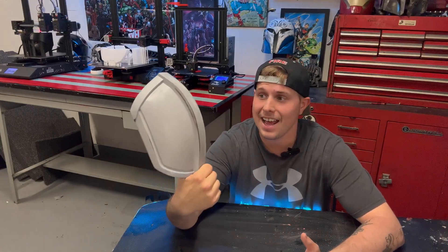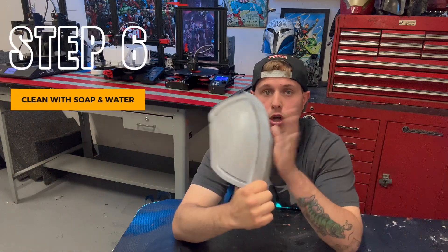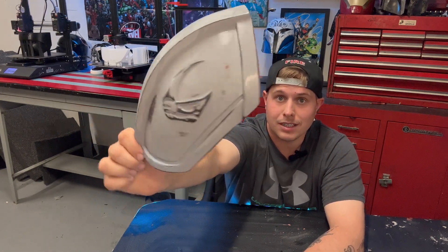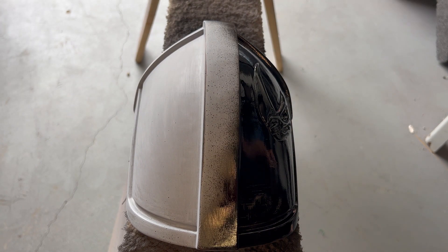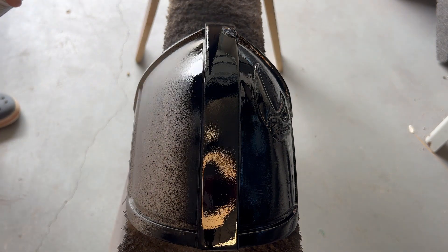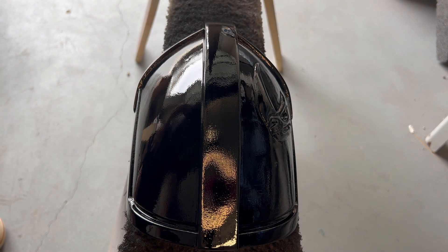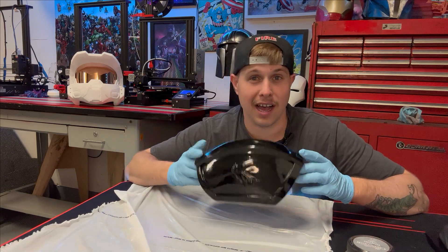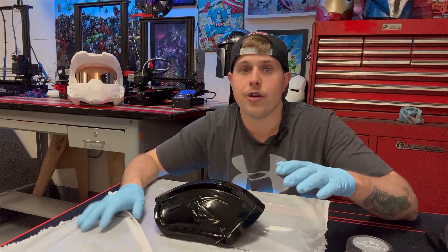We've finished wet sanding. The last thing to do is wash the print with soap and water, get it really clean, and let it air dry. Then we move on to putting on the first coat of black gloss spray paint. I did a 1500 grit wet sand, then did two more cycles of sanding and coating with black spray paint at 1500 and 600 grit until I accomplished the gloss and shine I wanted — about three full cycles total. It's all by your preference.